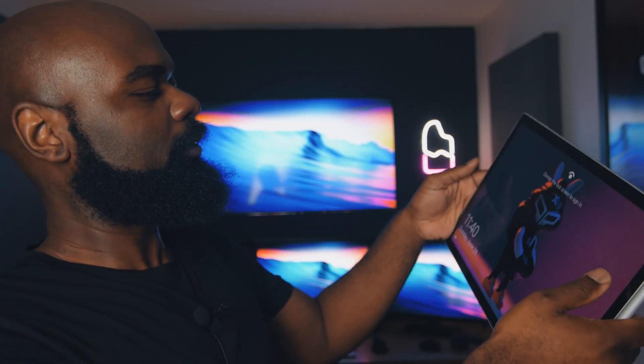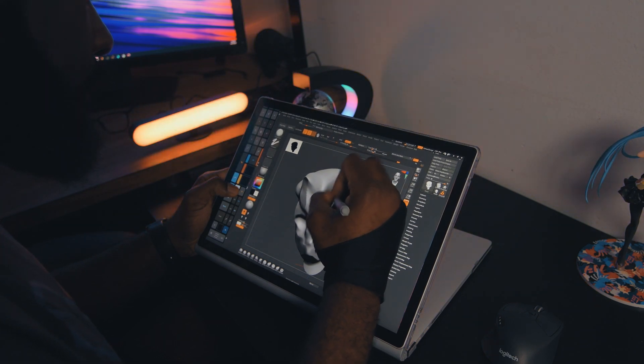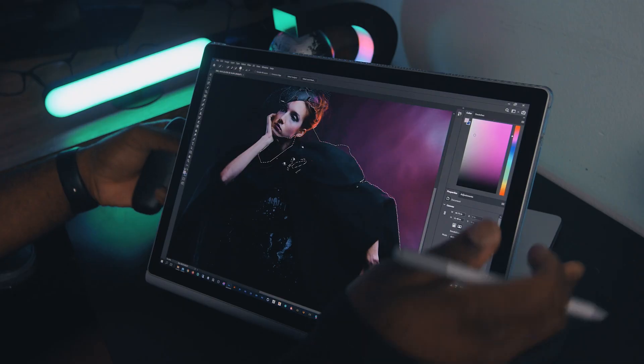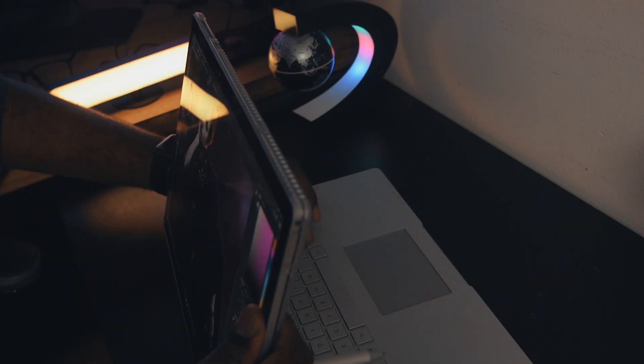Even though it's light, it's so cumbersome to use. Maybe if you're going to take photos it would work, but you couldn't really paint or sculpt like this. There's really no way to hold it comfortably and use keyboard shortcuts at the same time, which made it very difficult in an application like ZBrush. I think it's more useful if you're using painting software along with the Microsoft Surface Dial — that would work. But without shortcut keys, it wasn't really that useful to me.